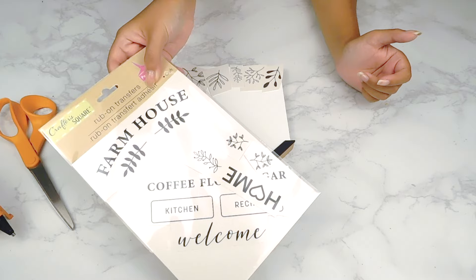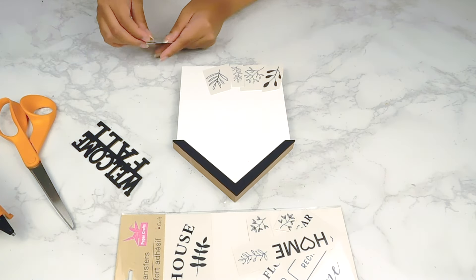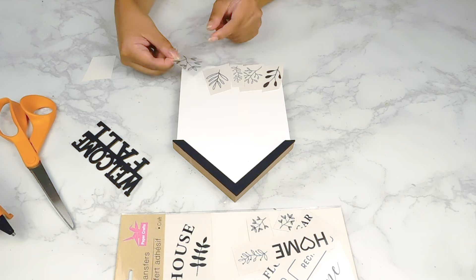Along the bottom of our sign I'm going to go in with some of these little rub-on transfers from this Dollar Tree set and apply them one at a time along the bottom.